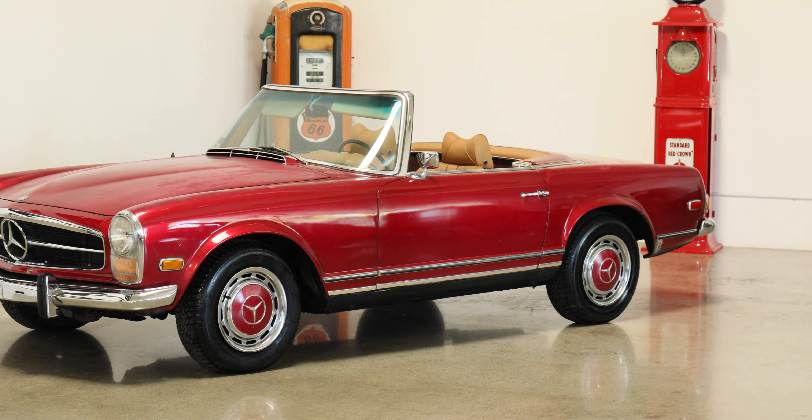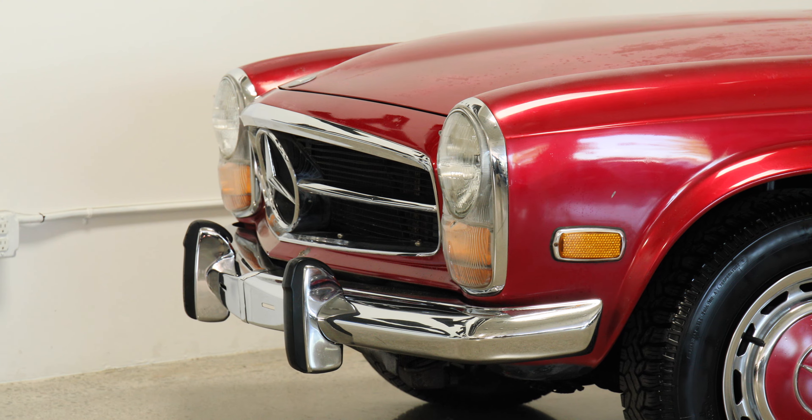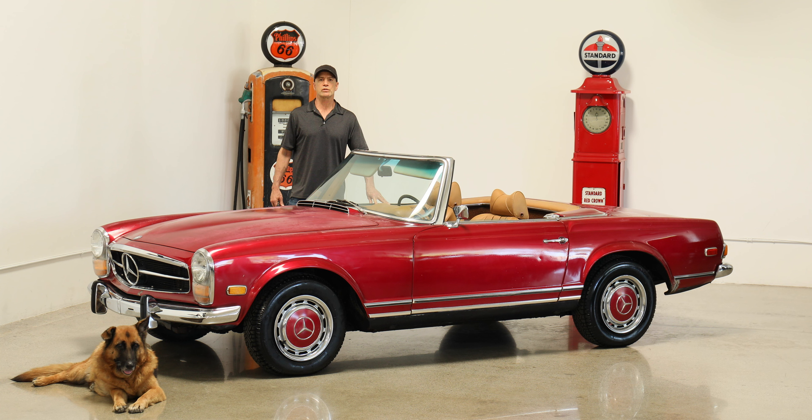Hi, this is Douglas with Dusty Cars. This is a 1969 Mercedes 280 SL Pagoda. We've had many of these cars. This is a good one.